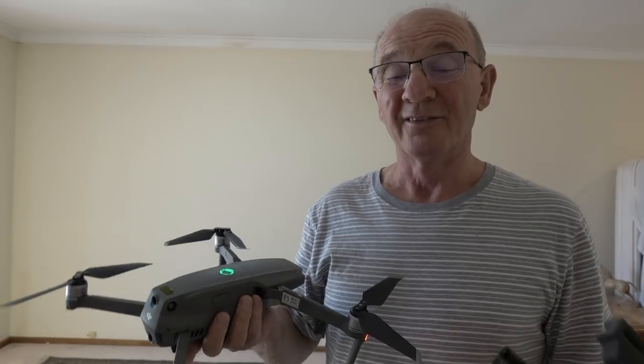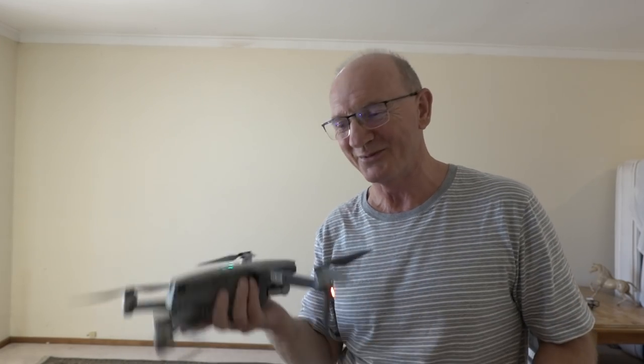I did try this the other day in wind speeds averaging 40 and gusting up to 60 kilometres an hour, and you couldn't do it even with the brilliant tech of the machine. So you shouldn't be flying in that kind of weather anyway — I was just experimenting.